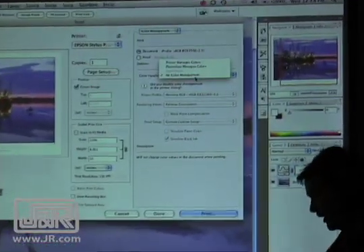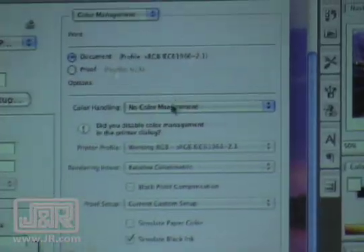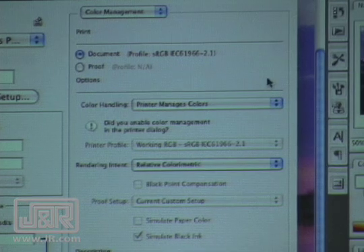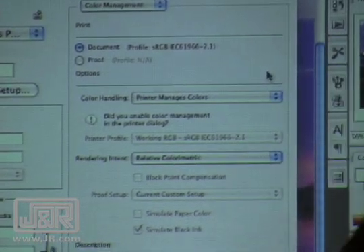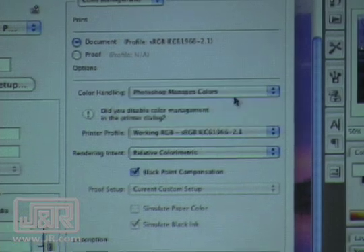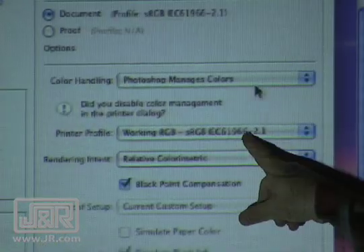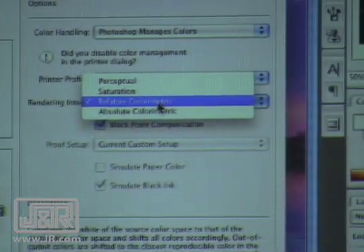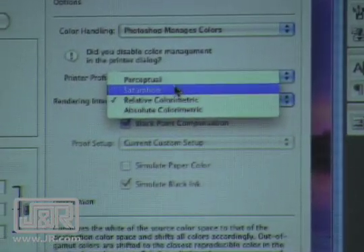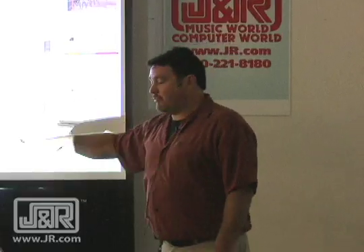Now I print. The default on color handling is Printer Manages Colors if you've never done it before. If you do that, then everything we've just done was a waste of time. So I tell it Photoshop Manages Colors, then I tell it my printer profile — here's the one we just created. I choose relative colorimetric or perceptual, click Print, and the print comes out like it looked on the monitor. Thanks for coming.